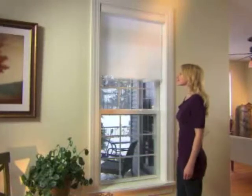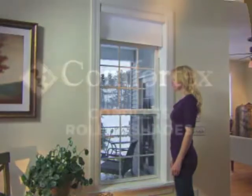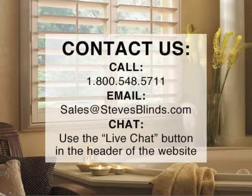To raise the shade, gently pull and release, and the shade will automatically retract. Built-in adjustment controls allow you to fine-tune the rail stop position at the top and the rate of speed for raising.